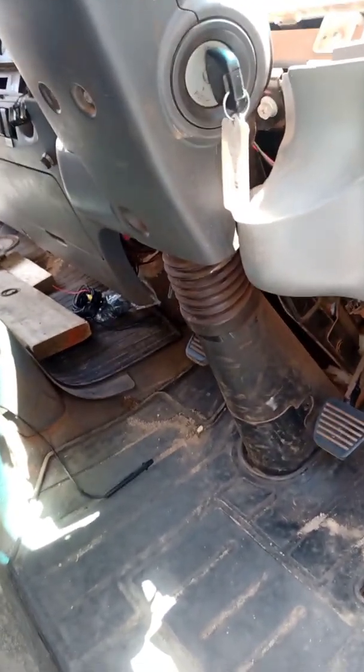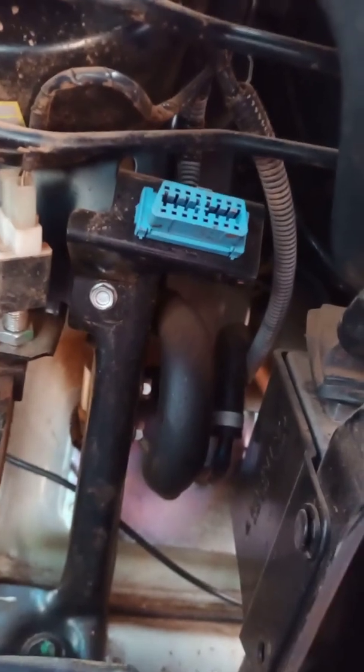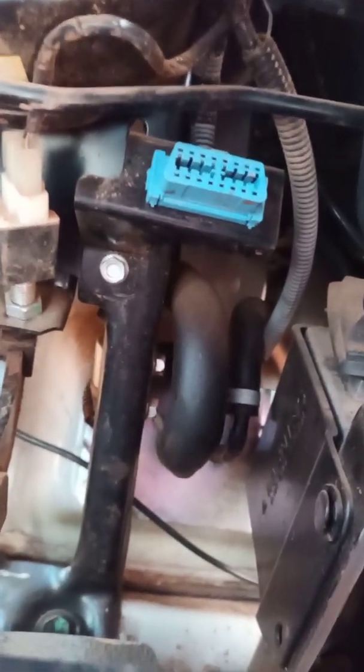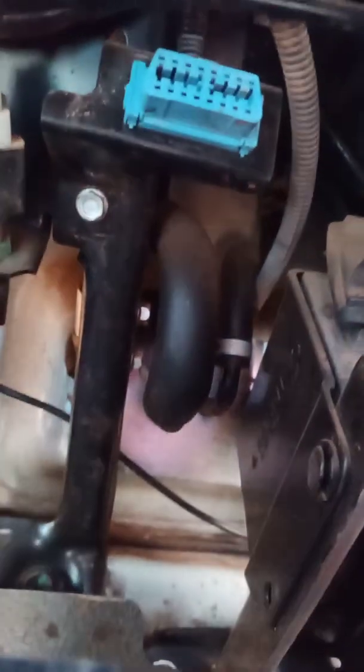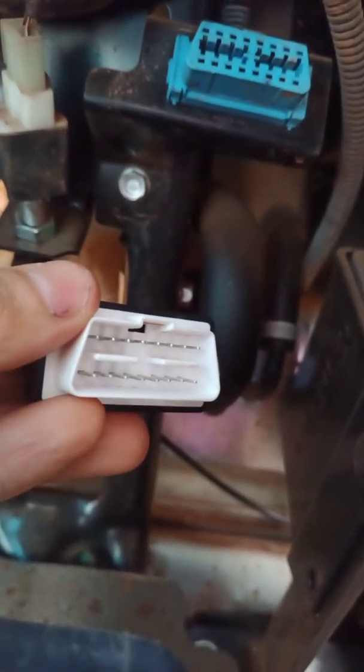Here we have a 2012 Isuzu N Series. With our Bluetooth scan tool, you can just plug it into the OBD2 port. Because this is a 24-volt vehicle, there's a little bit of plastic in the middle of the OBD2 port. Our Bluetooth tool is designed to handle that, so it has a gap in the middle as well.